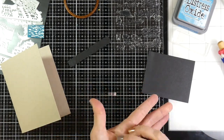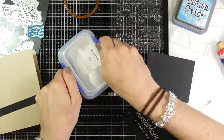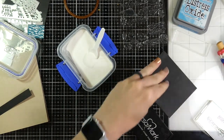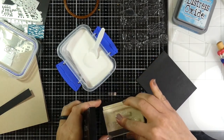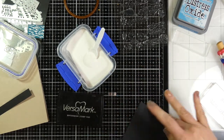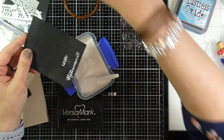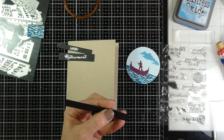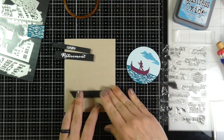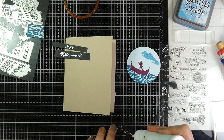This is going to be a retirement card. I've got Happy Retirement and I'm going to stamp that onto some black cardstock from my stash, using Versamark ink which is just a clear sticky ink. I've covered that with my embossing bag to make sure no stray powder goes where I don't want it. I've inked up my stamp, stamped it out, covered it with white embossing powder, and I'm going to heat that until it's smooth and melted with my heat tool. Then I'll trim down another piece of black cardstock and adhere that to the front of my card with some liquid glue.